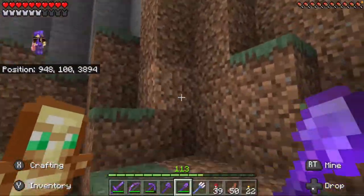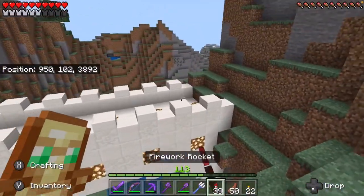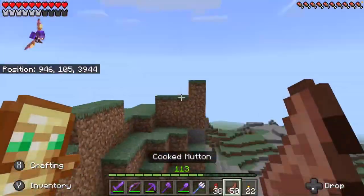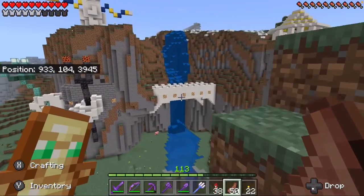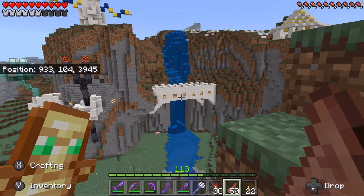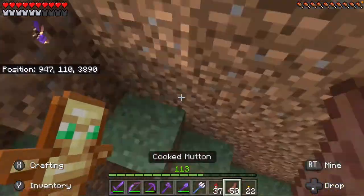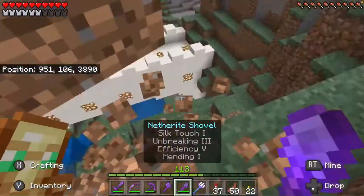I have a spot right about here. I kind of wanted it above the bridge so you can see it from below — the optimal viewing spot is right over here. So right about here I think would be the best spot.